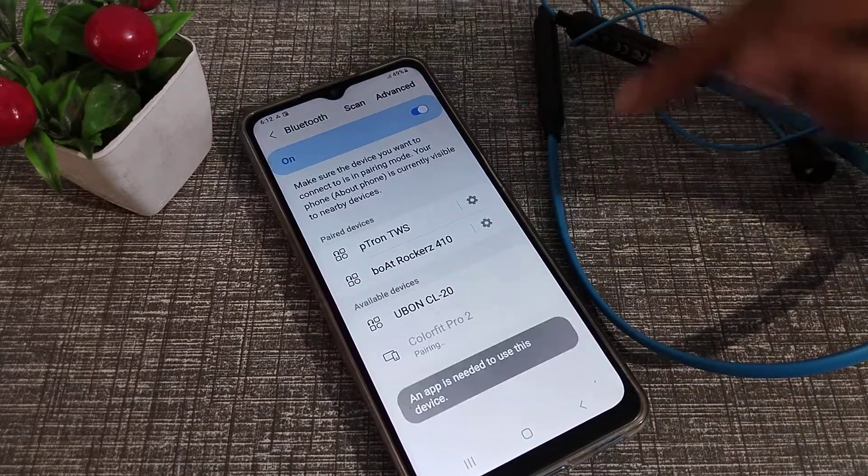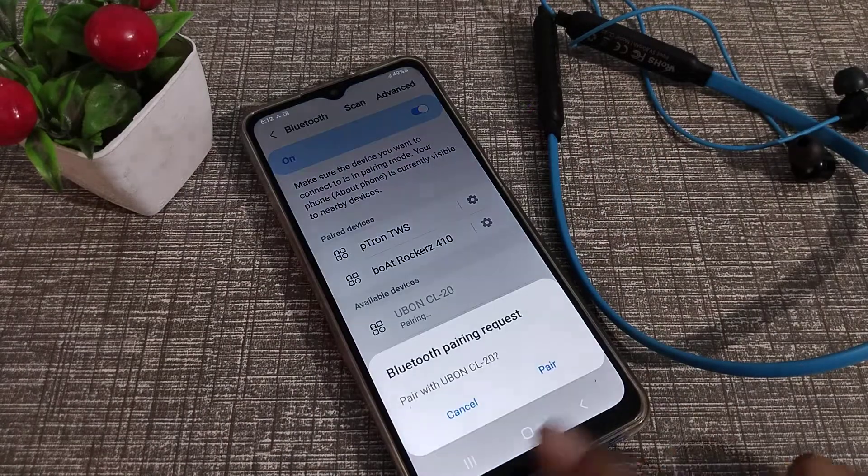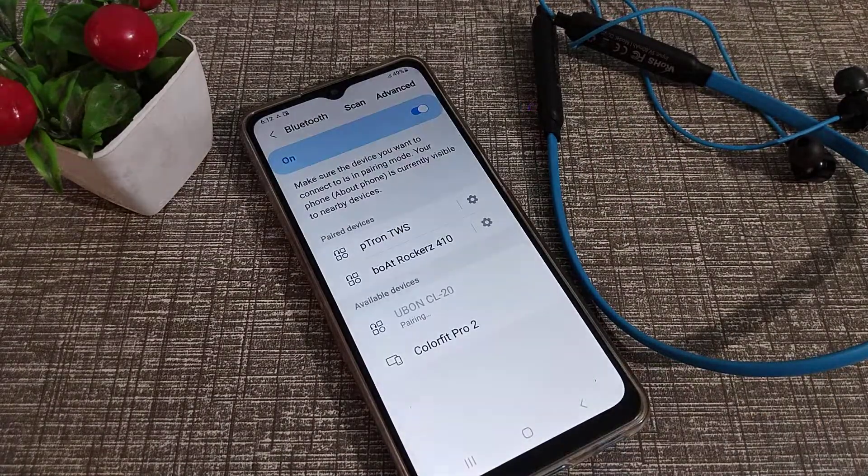You can see your earphone name appear on the screen. Click on your earphone name, and after that you will see a pairing notification. Click on 'Pair'.